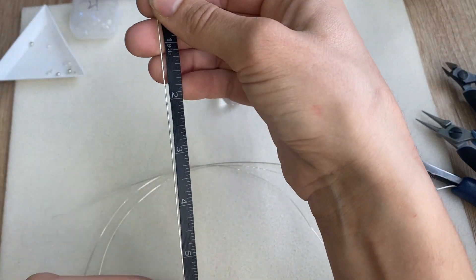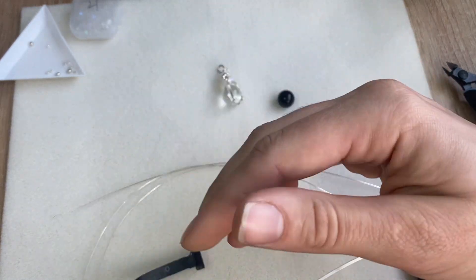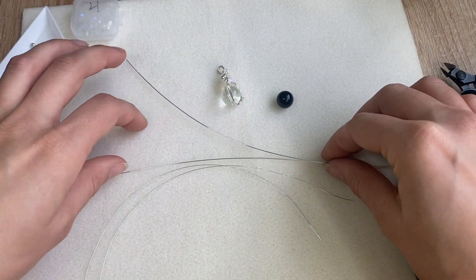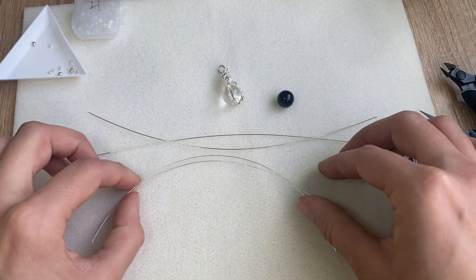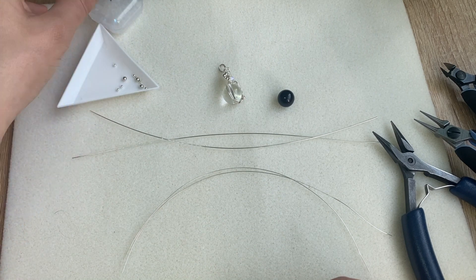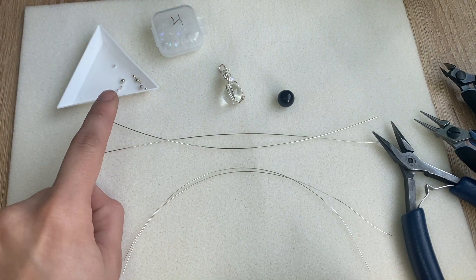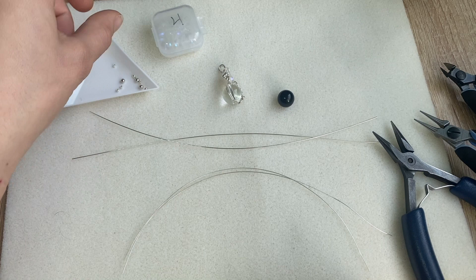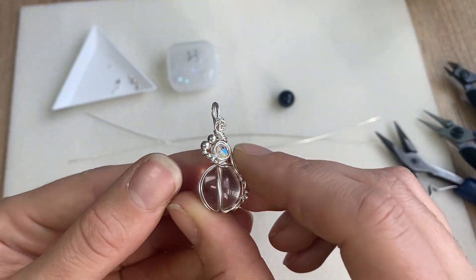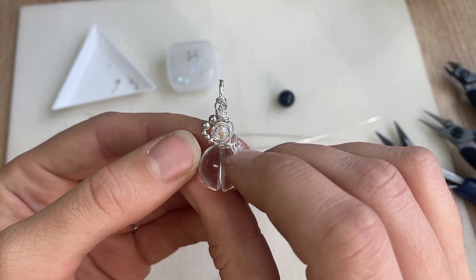For the lengths, these are about eight inch pieces — two eight inch pieces of 22 gauge and two eight inch pieces of 26 gauge. You will also need some little beads. I'm using two millimeter and three millimeter silver beads, and also a four millimeter bead to put on top to swirl the wire around.